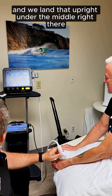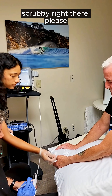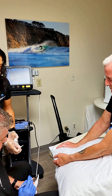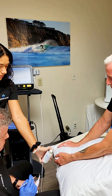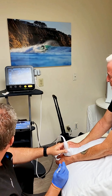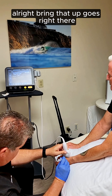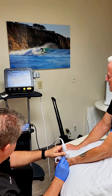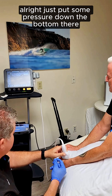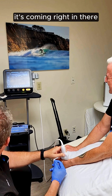All right, and we line that up right under the middle right there. Scrubby right there, please. I'm going to call it spray. Pull it right there. We've got that close right there. Use some pressure cap at the bottom there. You should feel like... oh, it's kind of going right in there.